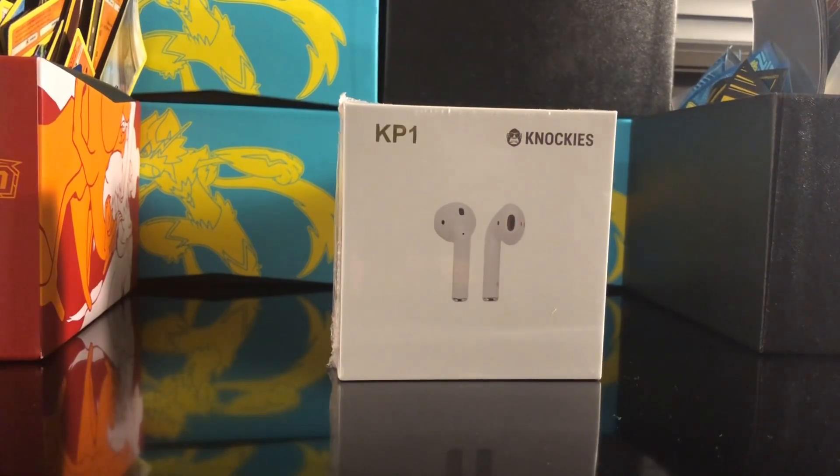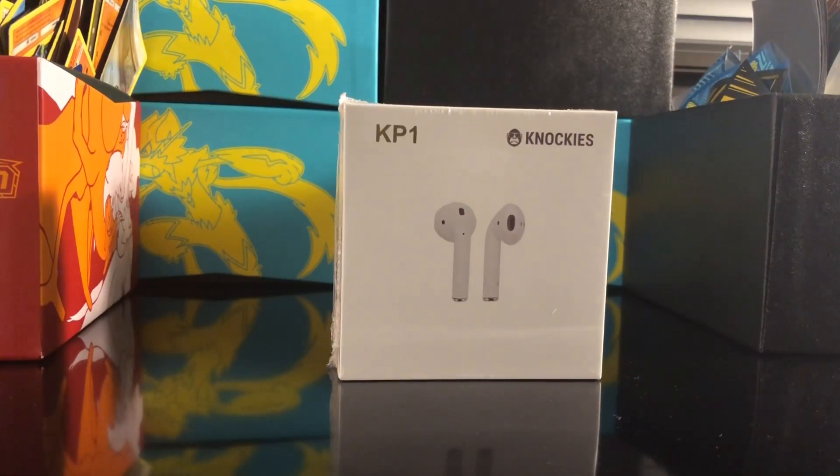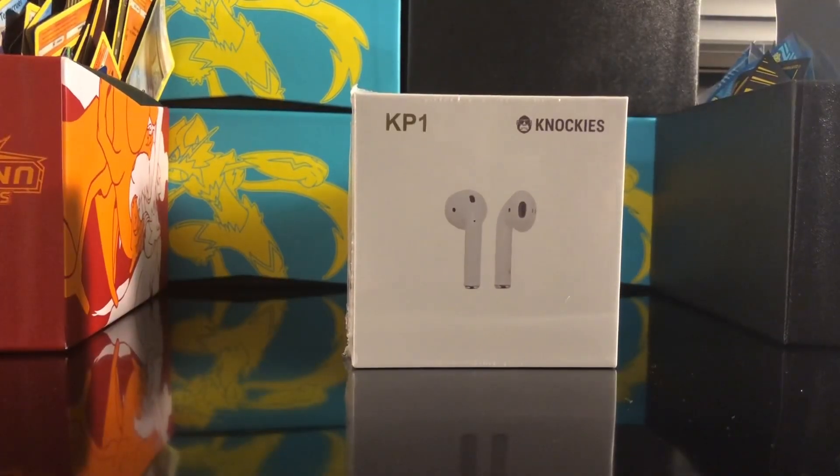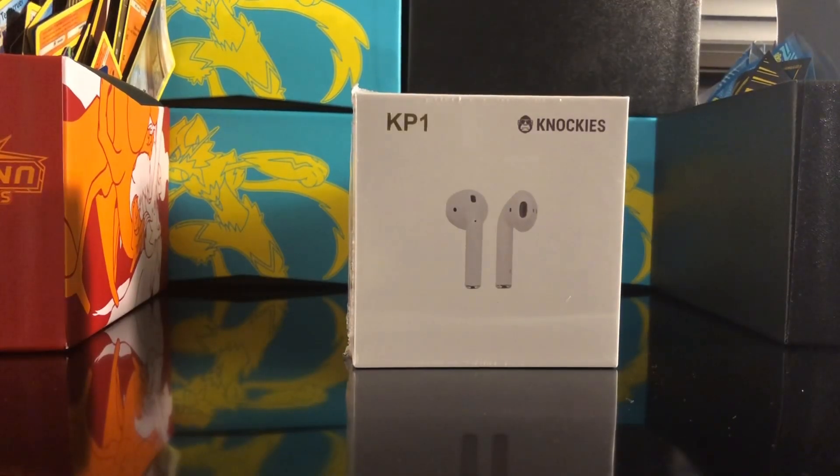I'm going to put up a list of the tests we're going to put these through, and if it gets 100 then you're good. These also have wireless charging — I have a wireless charger on my floor but it's a bit messy. Alright, got the trusty scissors here, let's get right into it.